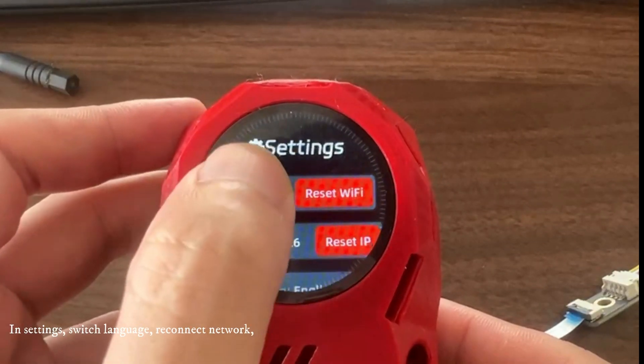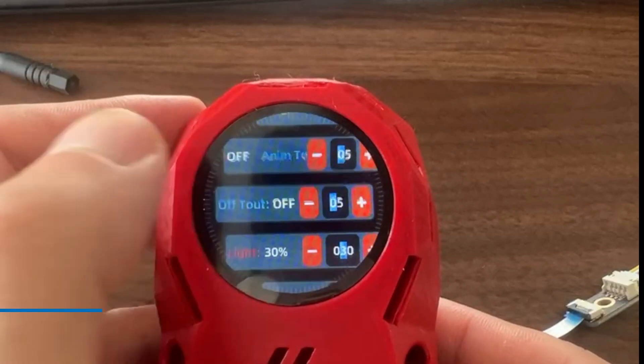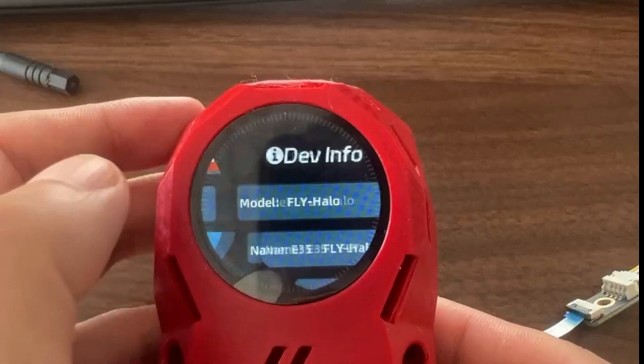In settings, you can switch language, reconnect network, and more. However, settings are saved only after clicking Save.